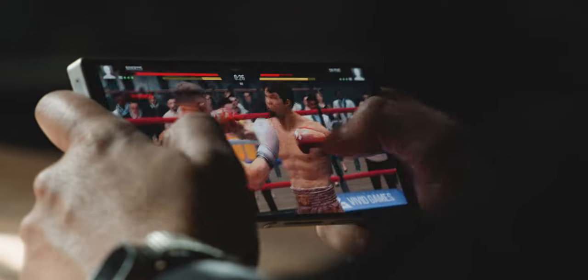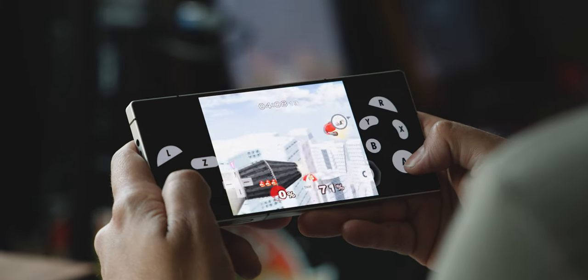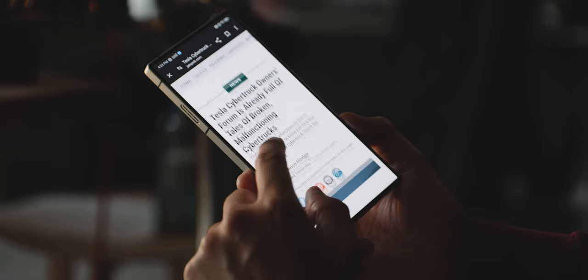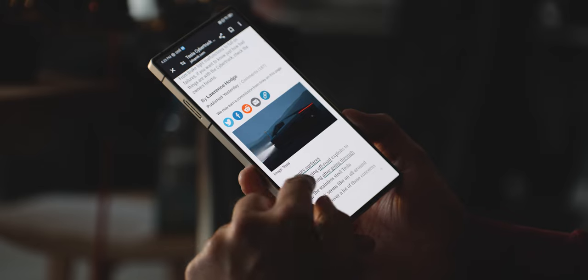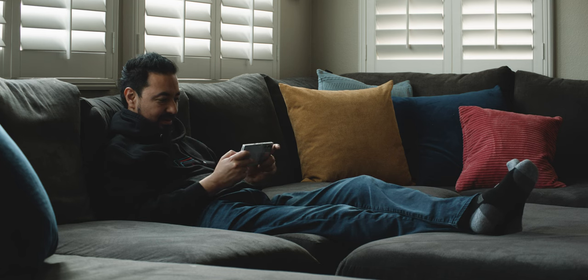This phone can run any Android game, and I also tested it with emulators — no problem at all. It's just so much fun to use. If you're looking for a gaming phone that you can also use day-to-day for emails and regular tasks, this is hands down the best option on the market right now. If you have any questions about the Red Magic phone, leave a comment below. My name is Armando, thanks for watching, and I'll catch you in the next one.